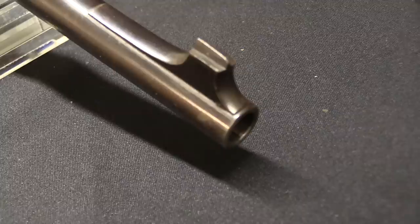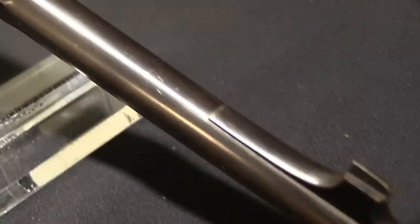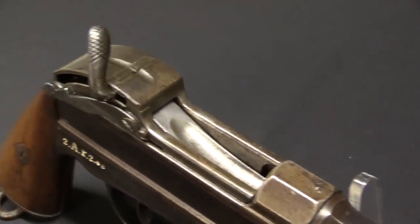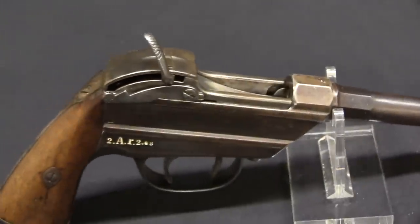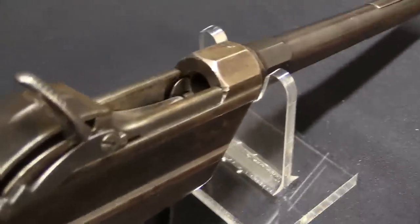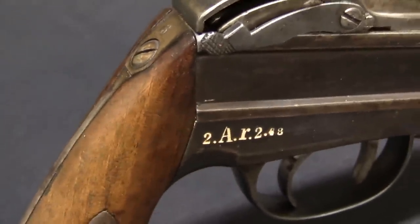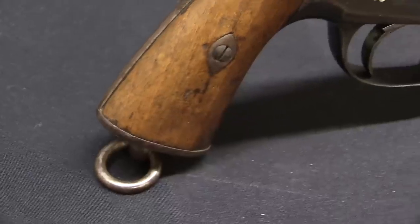A brief history of the development of this gun: it was developed by Johann Ludwig Werder and went into military trials in 1868 — these were military trials in the Kingdom of Bavaria. Germany did not exist as a unified nation state at this point; that wouldn't happen until after the Franco-Prussian War in 1871. So Bavaria had its own army and its own equipment. They tested this against a couple of other competitors of the day, including the Verndel — not to be confused with the Werder.